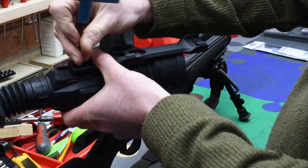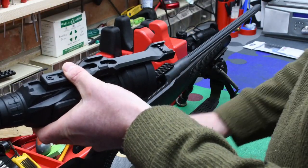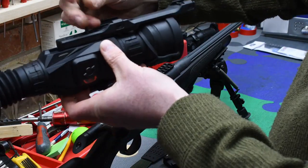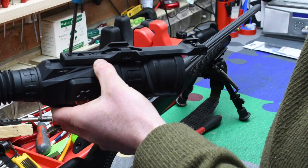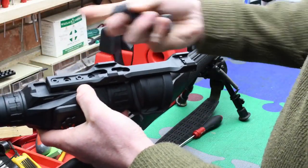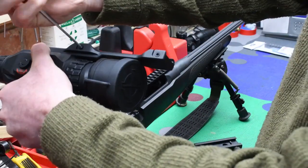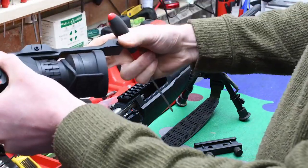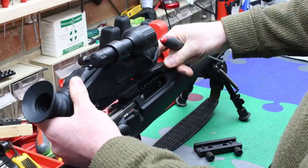So, all we've got to do is take the old mount off the bottom and use the bolts to fasten it back on here. I'm just going to nip this up to start with because we're going to give it a try. Rather than the large screws on the outside, it's now got a 3mm Allen key. Slacking those off, I'm going to put those somewhere on our Picatinny rail here.